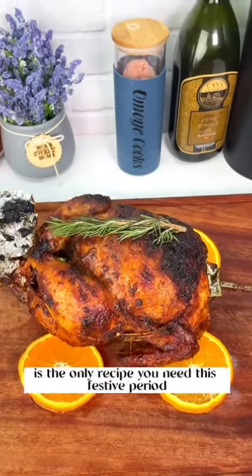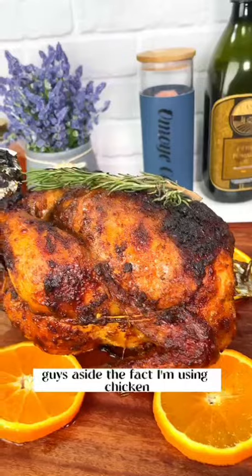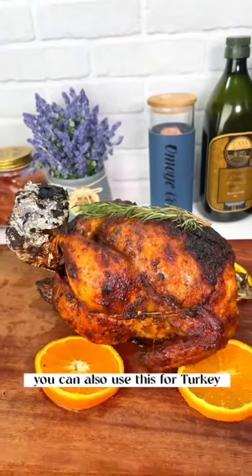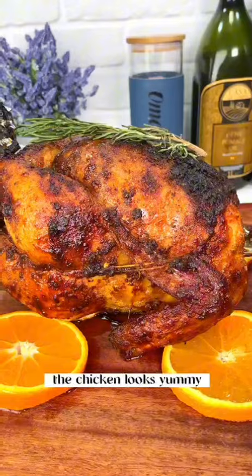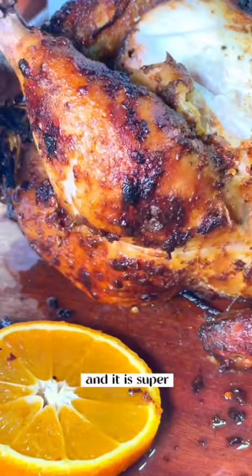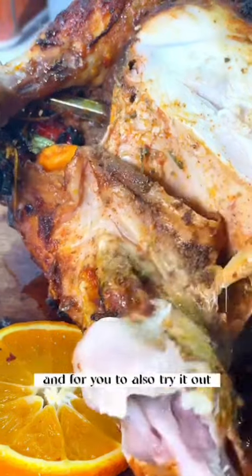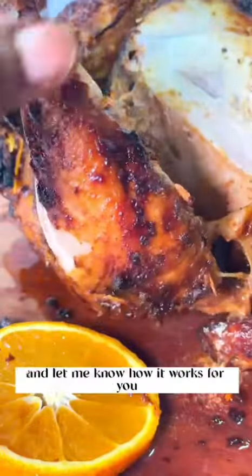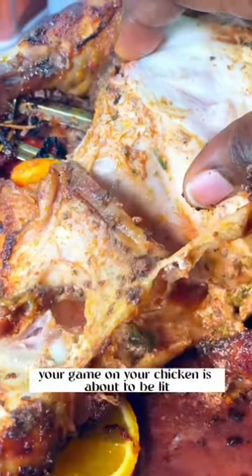Hi guys, this chicken recipe is the only recipe you need this festive period. Aside from the fact I'm using chicken, you can also use this for turkey. This is so good — the chicken looks yummy and it is super cheesy. I can't wait for us to delve right into it and for you to try it out. Your game on your chicken is about to be lit.